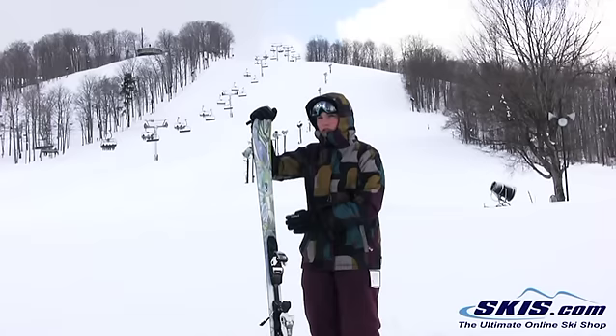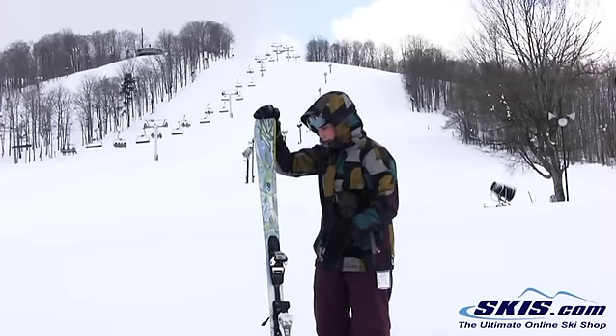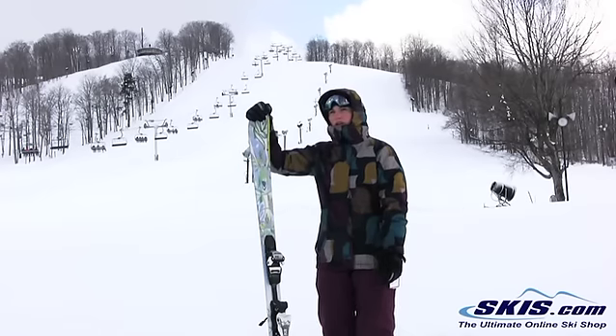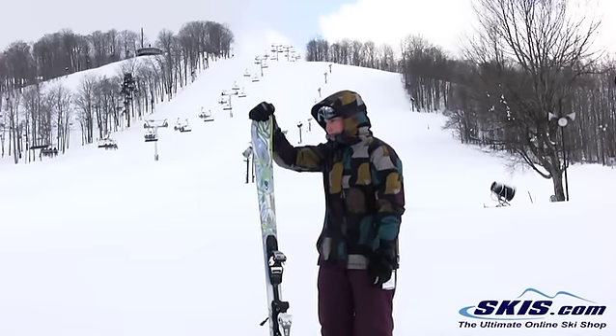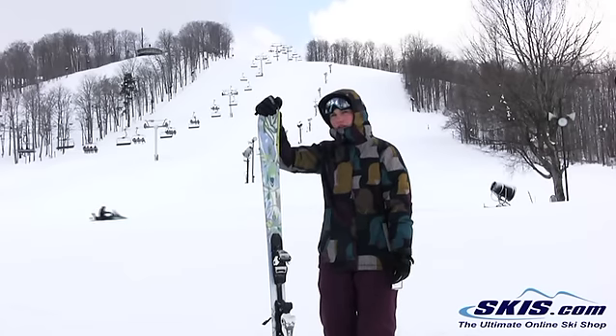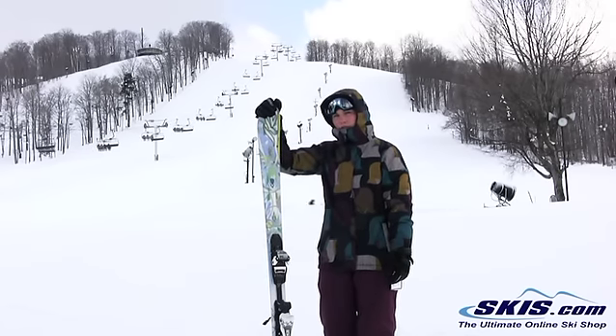Same with the tail — really soft and easy to initiate the turn. They have a vibration dampening system in here to help make it a nice, smooth, stable ride. It's great for that intermediate level lady that's just looking to have a few cruising runs on the blues.